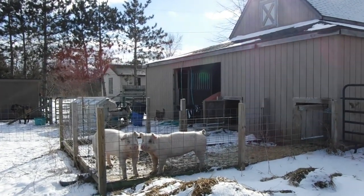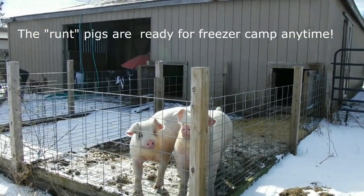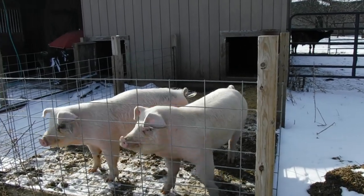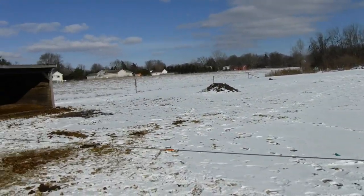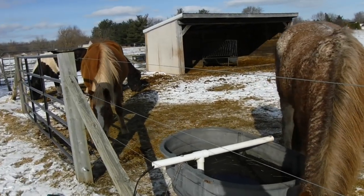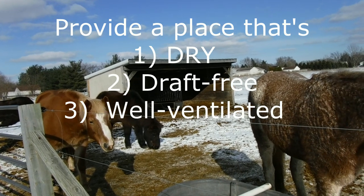Everybody's concerned about low temps in the winter and their livestock. That's usually what people worry the most about — it's going to get down below zero and the animals won't be able to handle it. They forget that there's other factors that can be just as damaging that they need to watch out for. And that's what I want to talk about today. There are three other things you have to be aware of and watch out for when it comes to keeping your animals comfortable and healthy in the wintertime: allowing them to stay dry, keeping them out of drafts, while at the same time having good ventilation wherever they are.